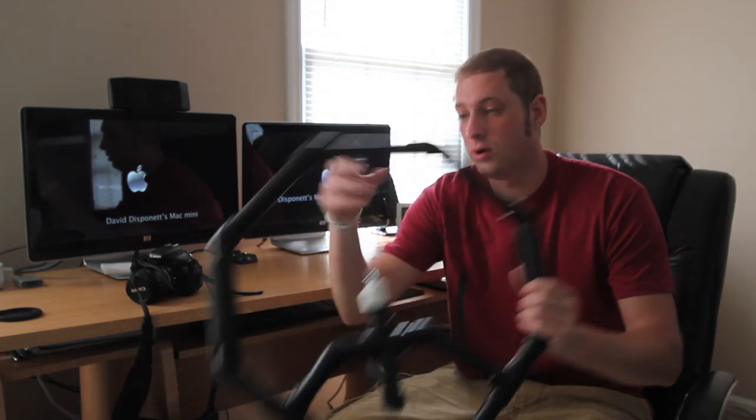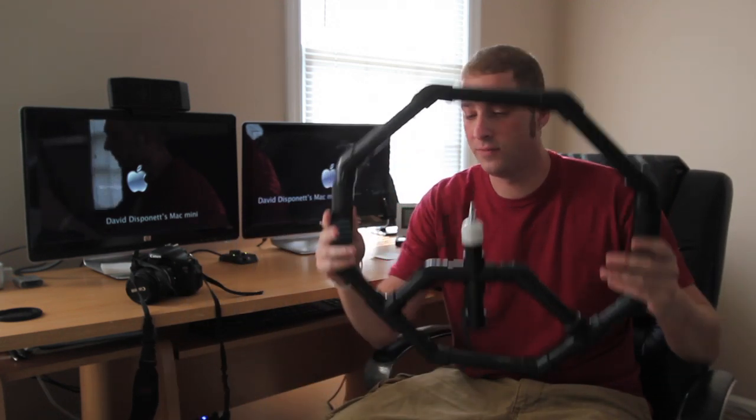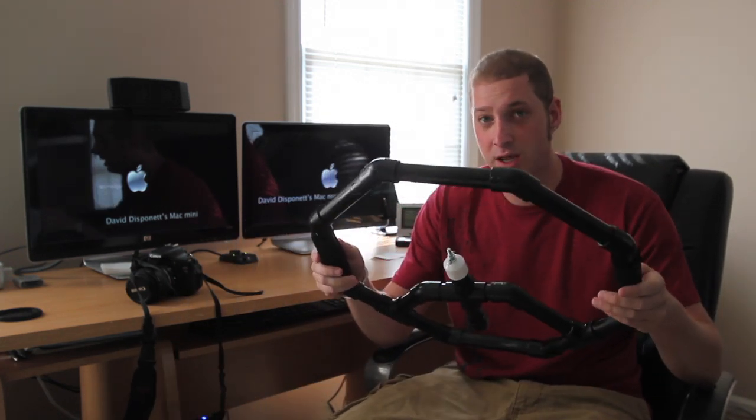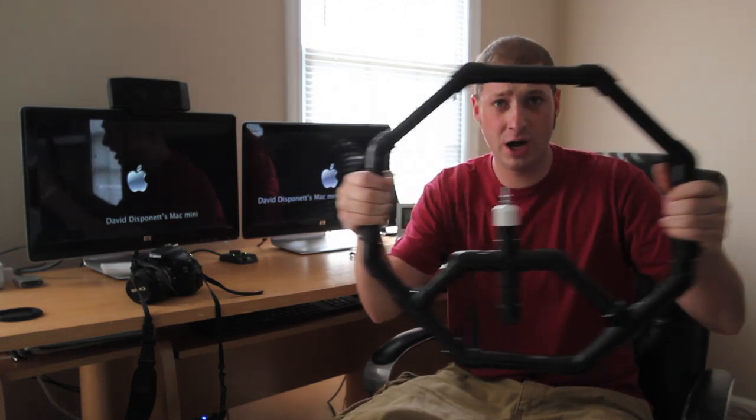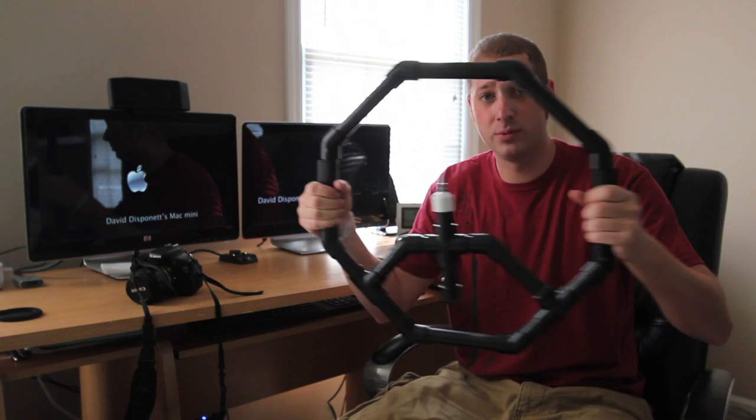Hi guys, I'm David with Media Unlocked and today I'm going to be talking about a homemade fig rig that I made. Now if you don't know what a fig rig is, it's pretty much a steering wheel-like design where your camera goes in the center of it, and it's used to steady your shot instead of doing a handheld shot.